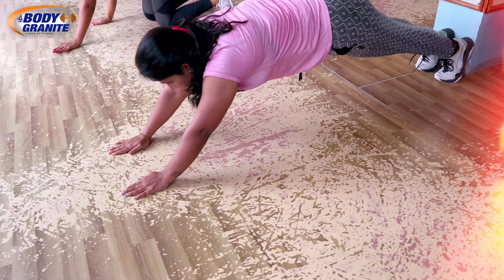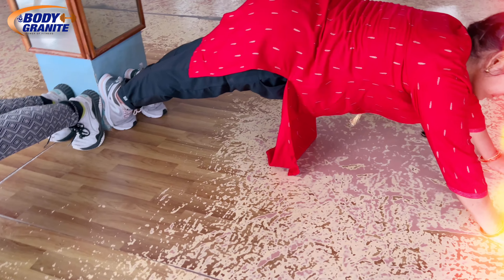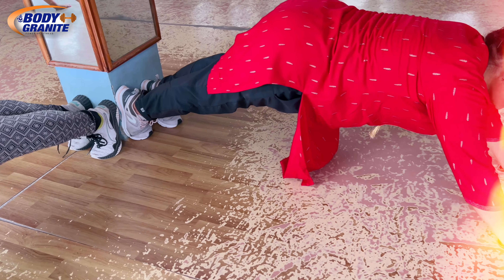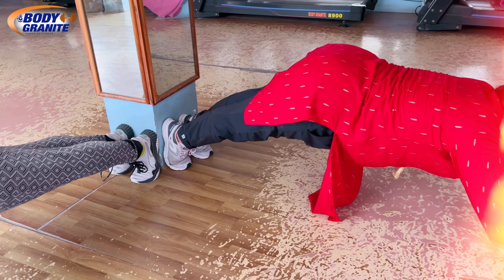That's good. Super, 40 seconds mom. Very good, 38, 37, 36 mom, 35 — that's good mom. Forfeit, yes, forfeit mom. Seat down, seat down. That's good, seat down — that's good. Hands forward, yes, hands forward.